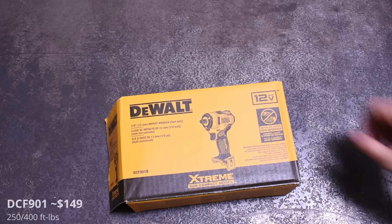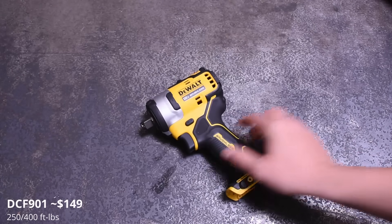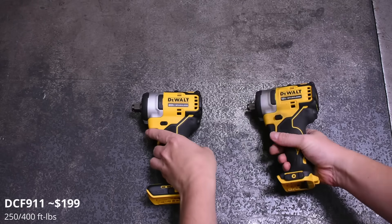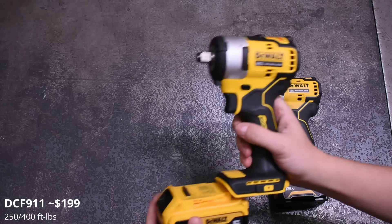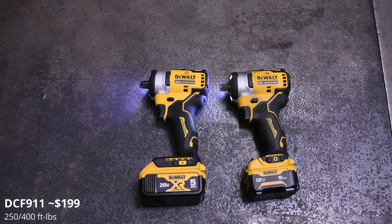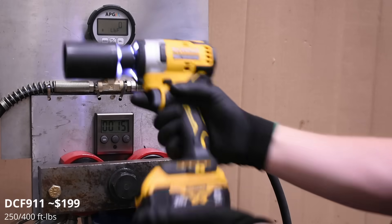Next up we step into impact wrenches with the DCF 901 12-volt extreme compact and the DCF 911 20-volt, both based on the same design but using separate higher-voltage batteries. Both tools are very similar internally so they perform similarly, and we're grouping them together using their respective 5 amp-hour batteries. In wrenches we test up to 15 seconds, but you'll see the differences in the curve compared to impact drivers.